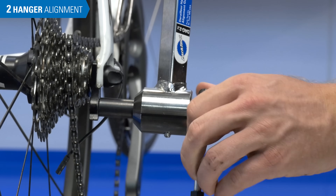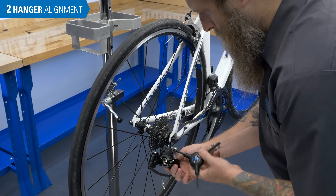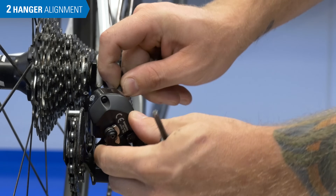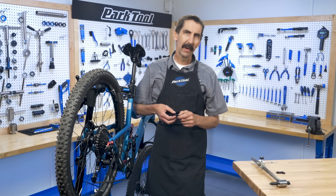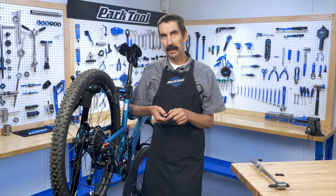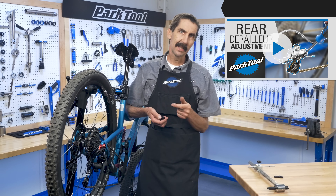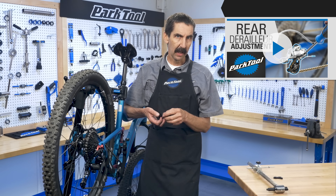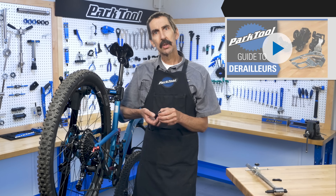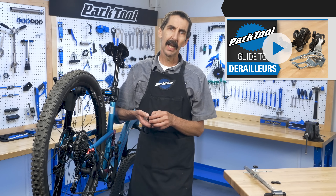Remove the tool and reinstall the derailleur. That concludes the process for derailleur hanger alignment. Now that the hanger is properly aligned, you will need to check your derailleur's limit screw and index settings — see this video to walk through the process. And be sure to check out the Park Tool Guide to Derailleurs for an overview of all of our derailleur and shifting content.